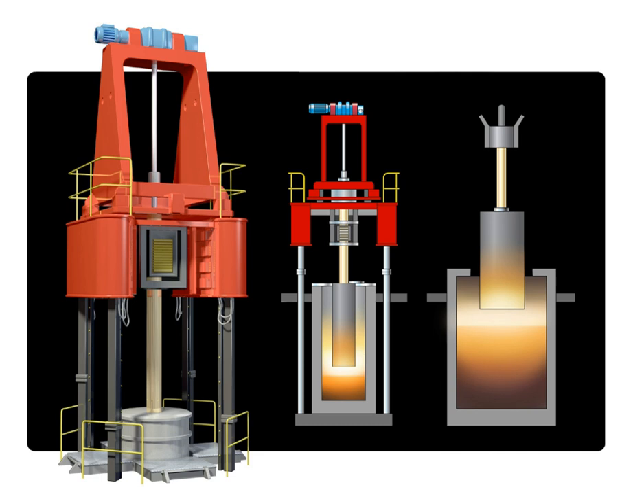The electroslag remelting process is used to remelt and refine steels and various super-alloys, resulting in high-quality ingots. This process can be started up through vacuum induction melting. The ESR process uses the as-cast alloy as a consumable electrode.